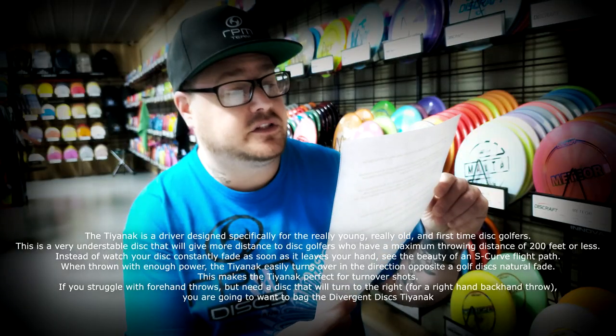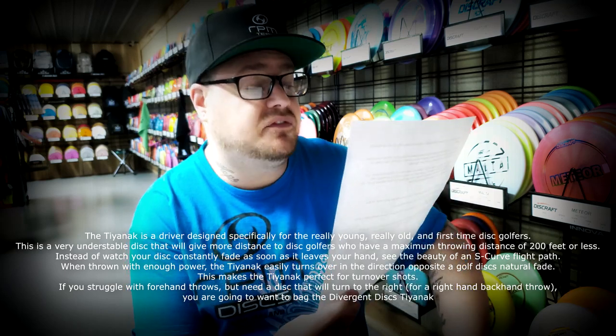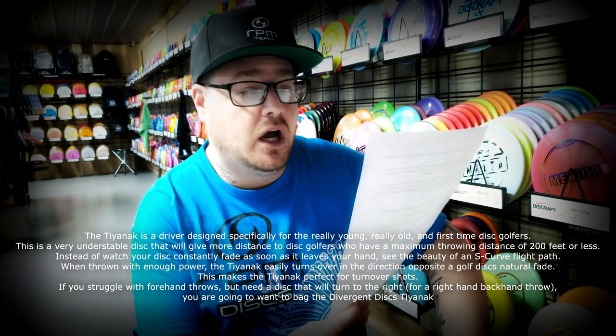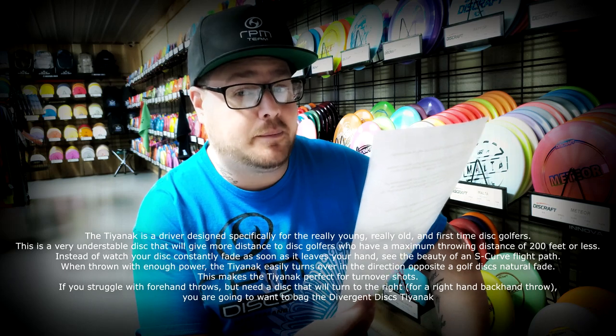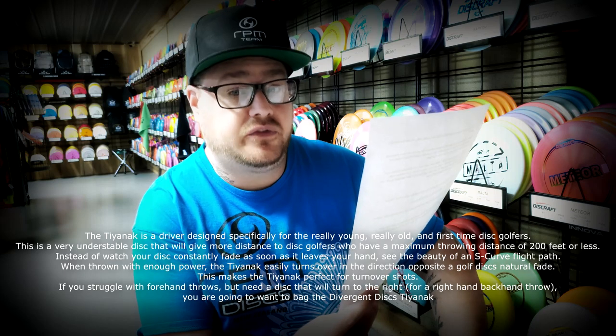On the Divergent Discs website they explain the Tiamac like this: The Tiamac is a driver designed specifically for the really young, really old, and first-time disc golfers. This is a very understable disc that will give more distance to disc golfers who have a maximum throwing distance of 200 feet or less. Instead of watching your disc consistently fade as soon as it leaves your hand, see the beauty of an S-curve fly path. When thrown with enough power, the Tiamac easily turns over in the direction opposite of a golf disc's natural fade.